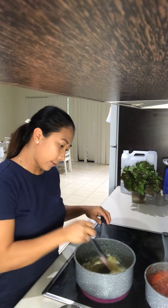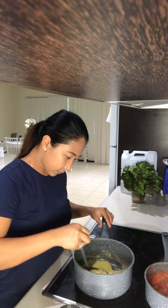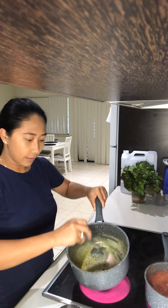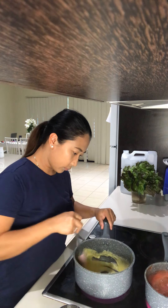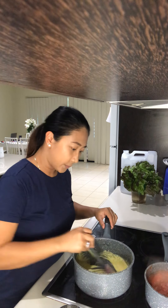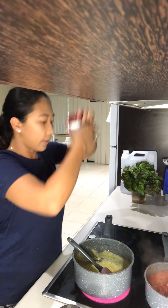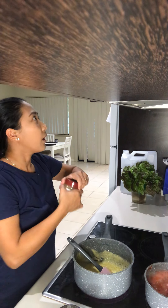Mix it like so — this is the consistency. After that I like to add garlic powder, just to add a little flavor. Not too much, just maybe half a teaspoon.